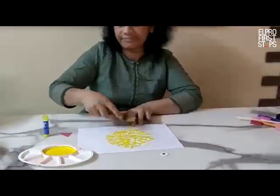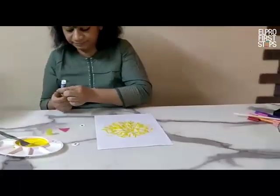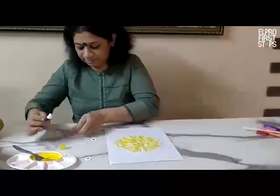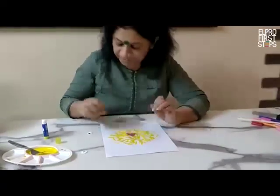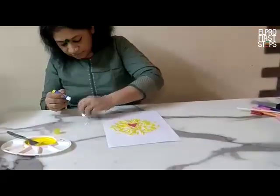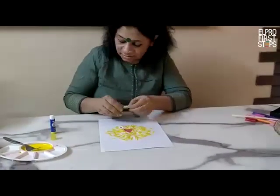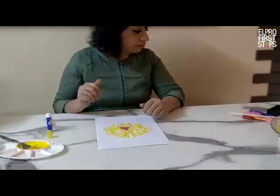Now we are done with the fork printing. Next, I am using glue to stick the beak — look, I am going to paste it here, slowly, be careful. And the last step is we are going to stick the eyes. Is it looking like a small cute chick?